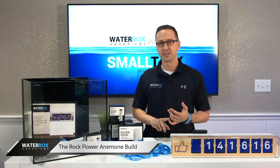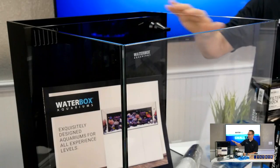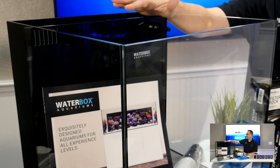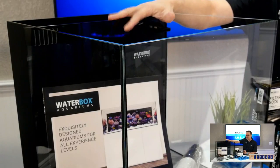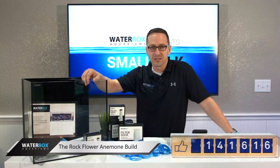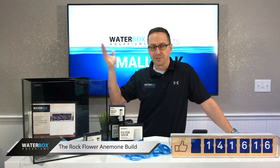Once again, for those just joining us, the Cube 15 is what we're talking about today. We're going to start the build. It's a 15 gallon, 15 inch by 15 inch by 15 inch tall, Starfire glass — beautiful tank. This tank is three times bigger than a five gallon, five times bigger than a three gallon. At $150, shipped right to your door, you can get started on an almost unbelievable rock nem tank from Waterbox for 150 bucks.